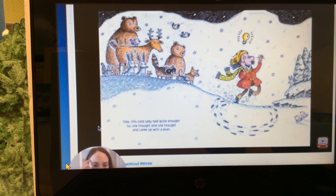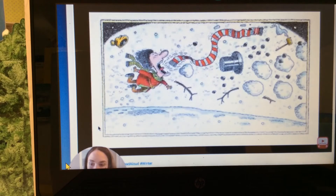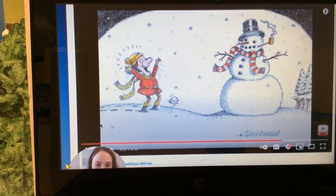Now this cold lady had quite enough, so she thought and she thought and came up with a plan. She hiccuped twice, and out popped a snowman! The end.